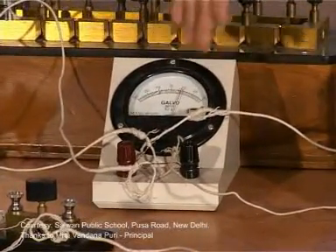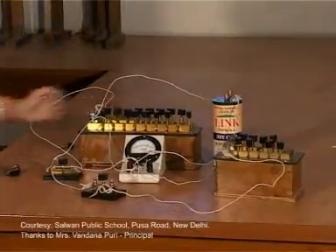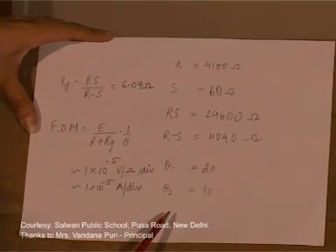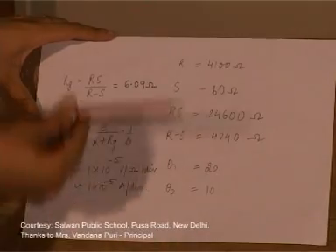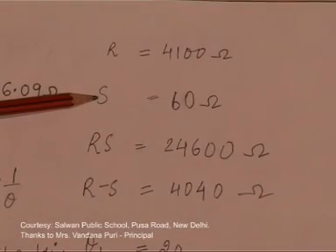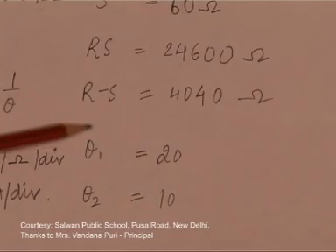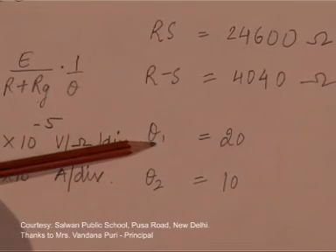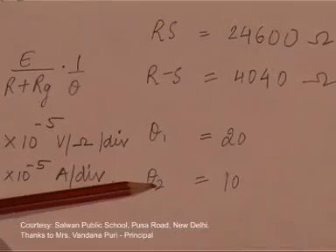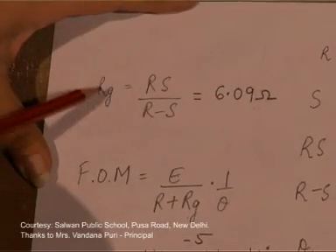The readings taken in the experiment are now shown along with the calculations. R is the high resistance taken out; S is the smaller resistance from the parallel apparatus. Shown here are the product and the difference of R and S. The main deflection obtained was 20, and the half deflection obtained by including the low resistance was 10. Using all these values you can obtain the resistance of the galvanometer Rg.